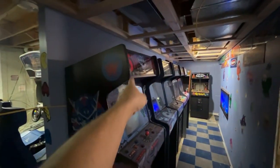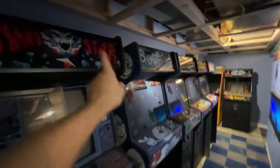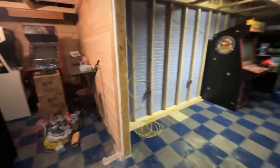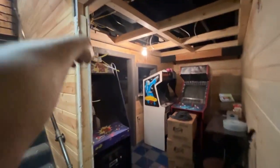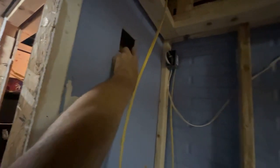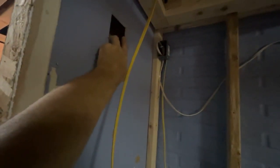I've got to put some plugs in this wall here - there are no plugs behind these games, they all had extension cords before. So I'm going to drop a couple lines down, put some plugs behind these games, and actually put a plug over here just for vacuuming and stuff. I need to run a power wire over here still, and a second power wire because this is going to be a two-switch - one for LED lights and fans, and the other for more games.